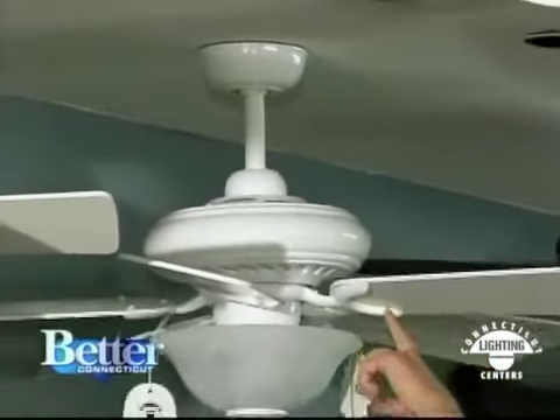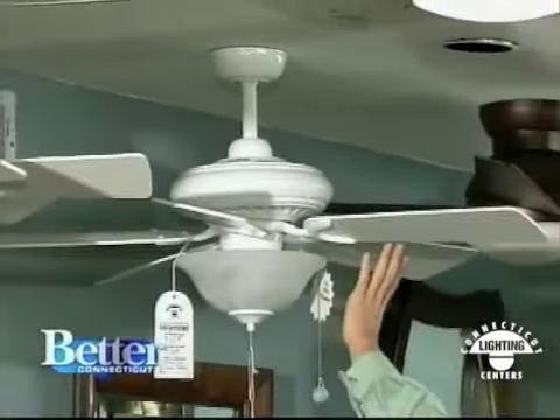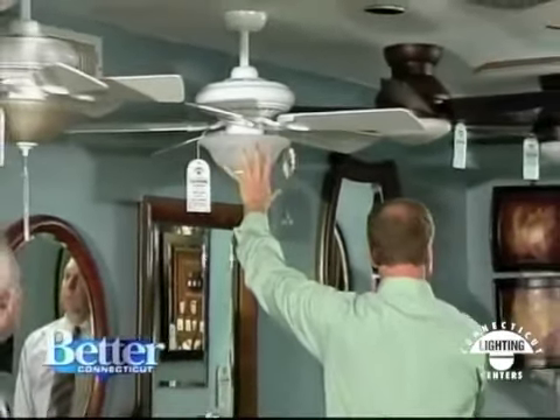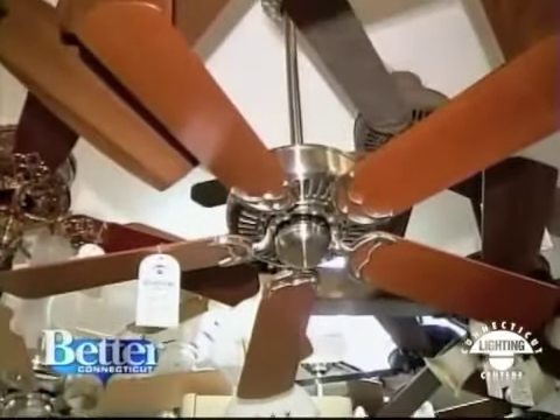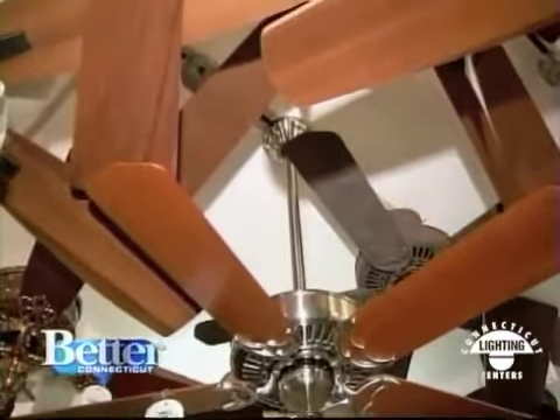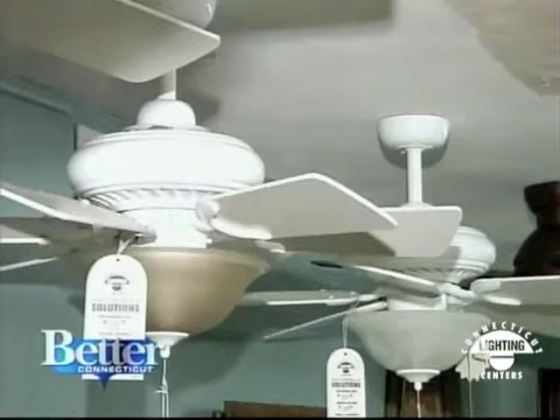To stem or not to stem — for many people shopping for ceiling fans, it's not a choice. A stem on a ceiling fan is the rod that connects the ceiling and the fan. And if you get your fan here at Connecticut Lighting, the rod can be adjusted to just about any length to fit any ceiling height.